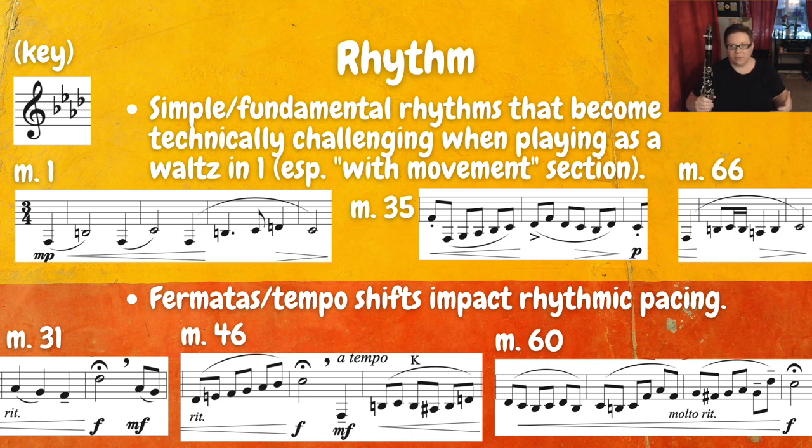Now if we look beyond just plain rhythms we have a lot of tempo shifts — some slowing down, some moving forward. That kind of affects how we play the rhythms because we're going to be going faster and slower in certain places, and we need to think about the pacing with our counting. As you slow down, I think of slowing down the subdivision — one, two, three, one-and, two-and, three-and — and that subdivision really helps me slow down in a nice organic way so it doesn't feel sudden or abrupt. At measure thirty-one we have a retard leading to a fermata. Measure forty-six has another version of that, and at measure sixty we have the molto retardando, which is really the one we want to take the most amount of time.